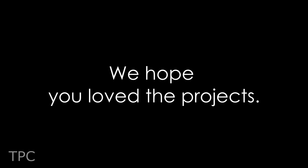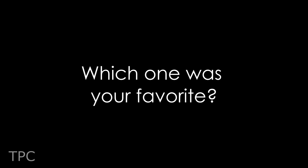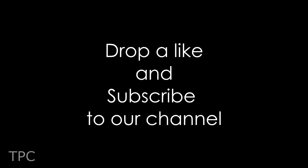We hope you loved these Raspberry Pi Zero project ideas. Tell us your favorite one in the comments. Drop a like and subscribe to our channel for more such videos. If you also have some amazing projects, share them with us. Thanks for watching.